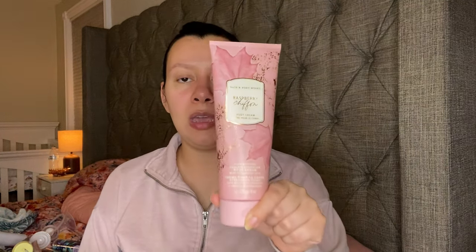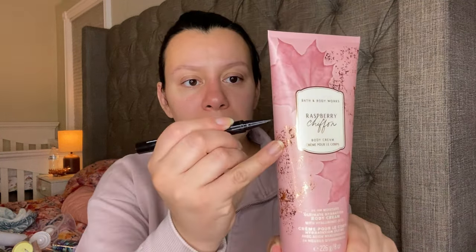This one is from the outlet, so I should just try to finish it up because things from the outlet are probably very old and discontinued. This is Raspberry Chiffon. It has Black Raspberry, Iced Pear, and Whipped Sugar. The dent is like right there. I love that one with anything that has raspberry.